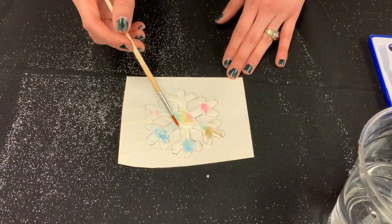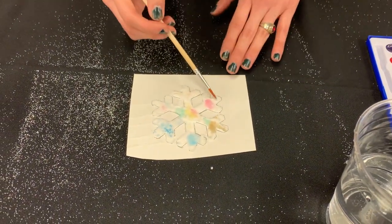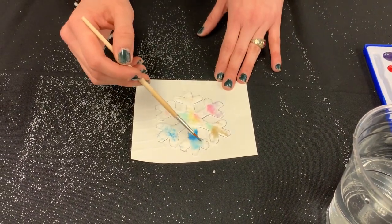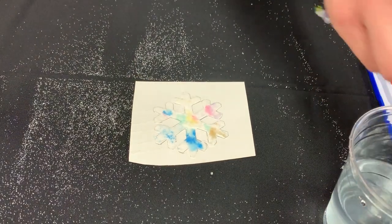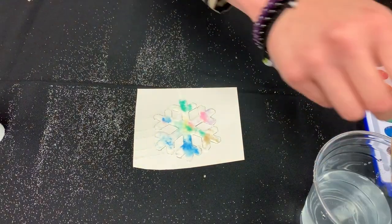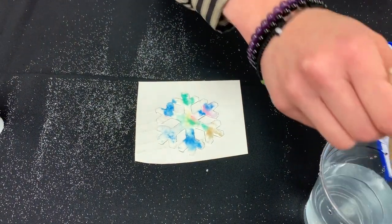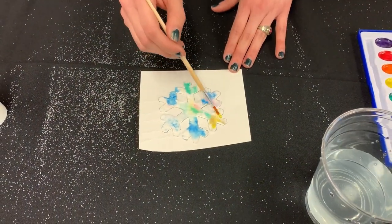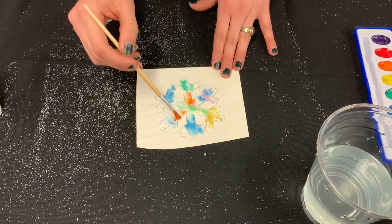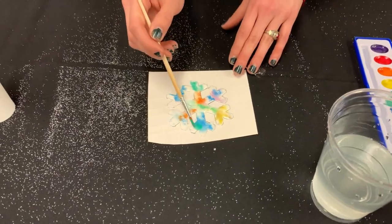Some green. It's like a tie-dye snowflake. As you guys could tell, you just could play with all the colors you guys want. It's really fun to watch it kind of spread everywhere. A very colorful snowflake. You guys could play with whatever you guys want to do — play with the colors, make a gradient, just make it your own.